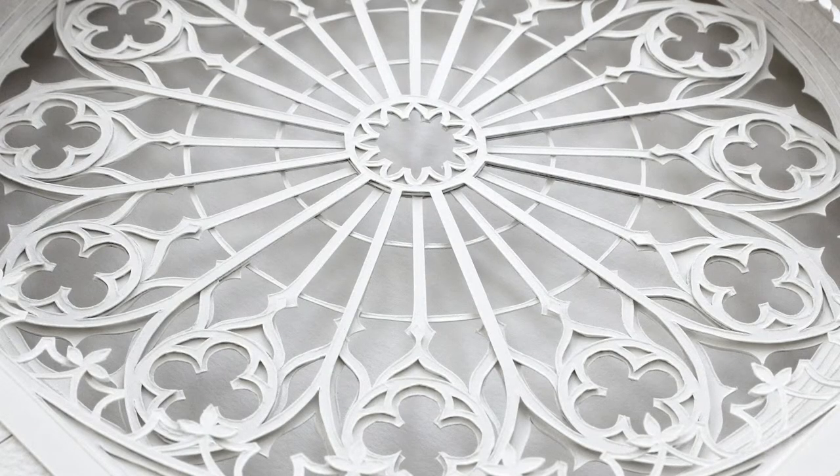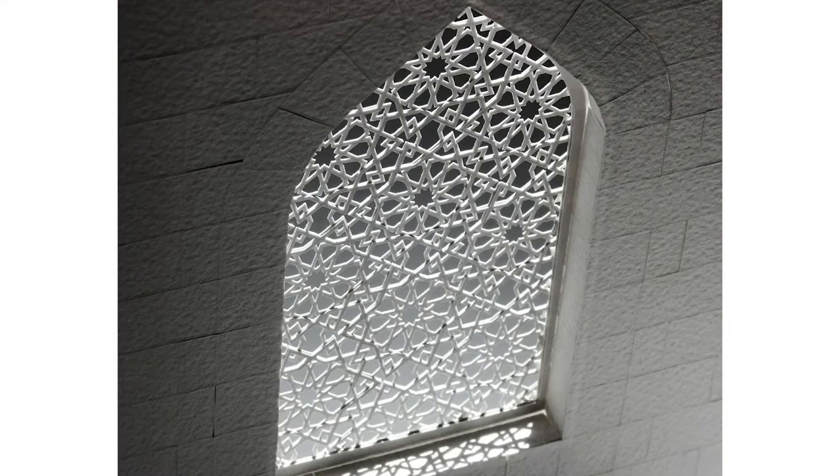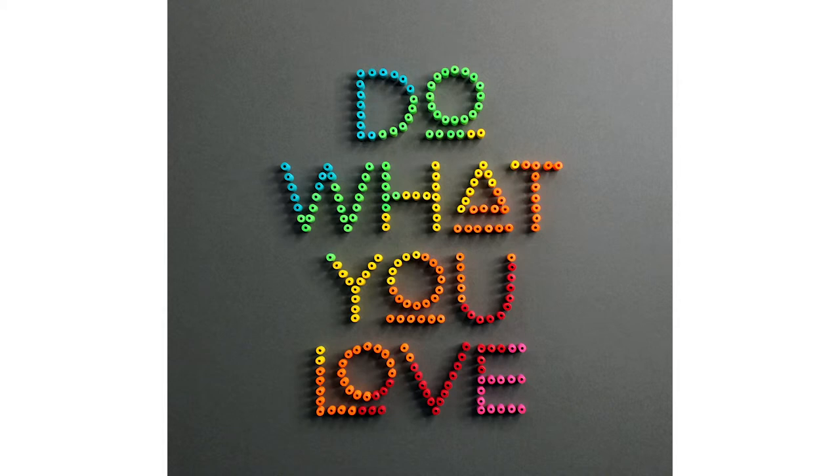My aesthetic is clean and modern. I don't like anything too fussy. It's difficult to do simple. Something that looks easy could take hours, days, weeks.